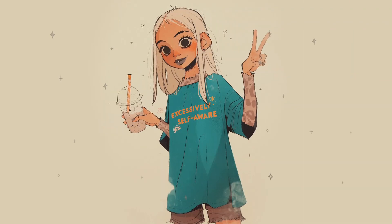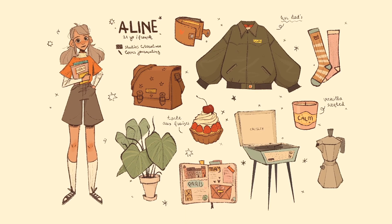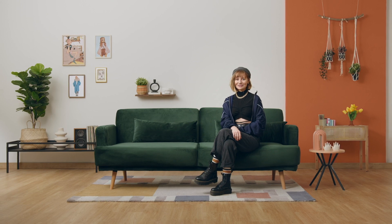All together, all together, we're gonna have some fun. Hi, my name is Magdalena Dianova, and I'm a character designer.